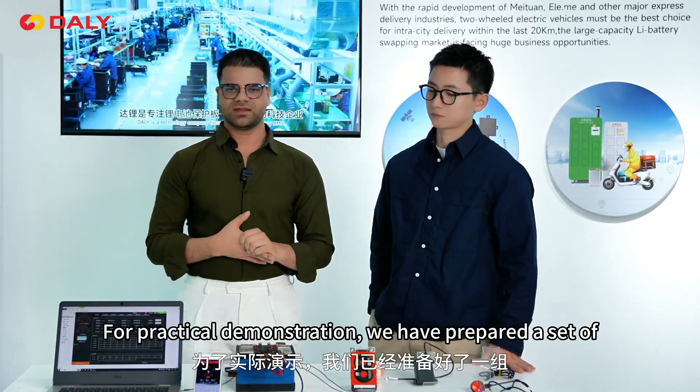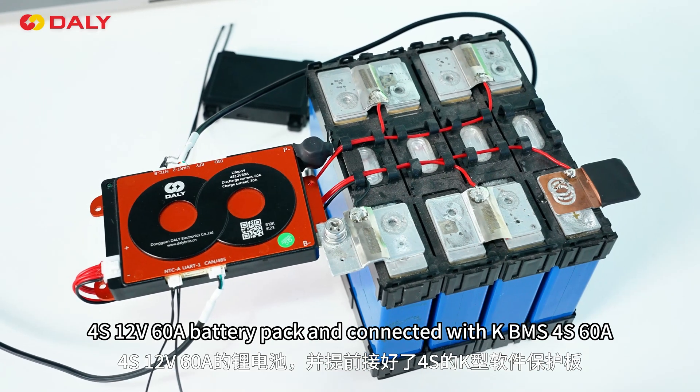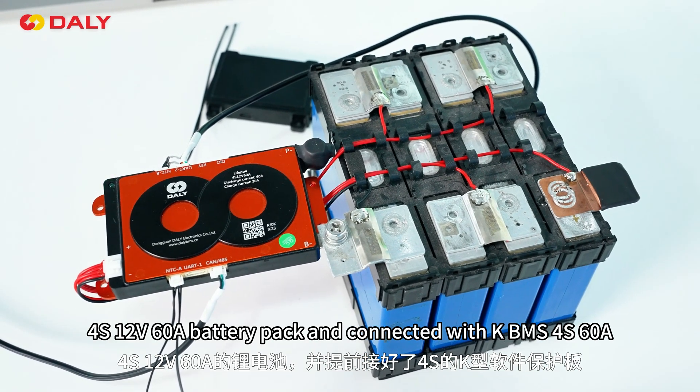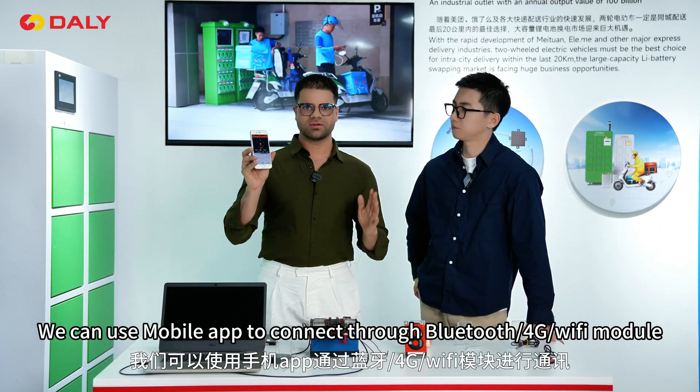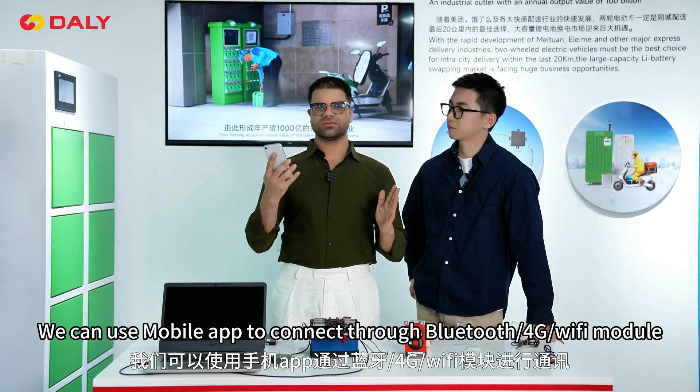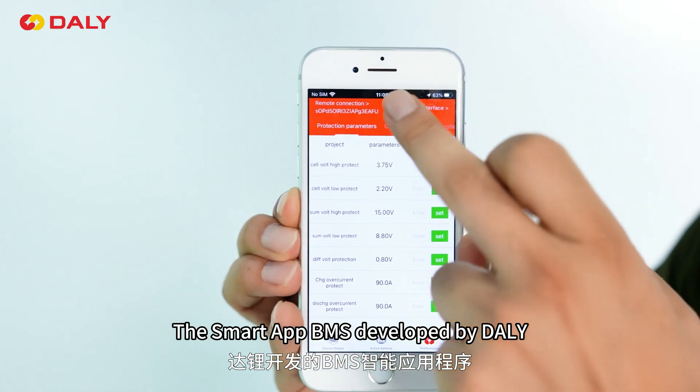Thank you, Will. For the practical demonstration, we have prepared a 4S 12-volt 60-amp battery pack, which is connected to our KBMS 4S 60-amp. You can connect to your mobile phone through Bluetooth, Wi-Fi, and 4G module using the Smart App BMS developed by Delta.